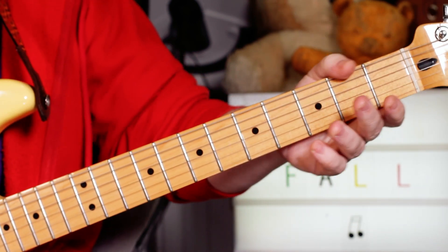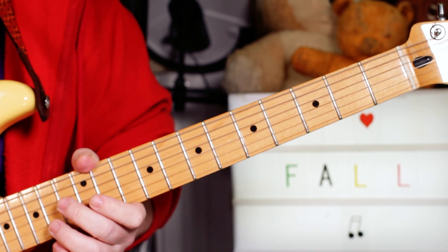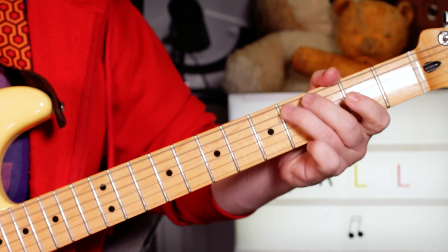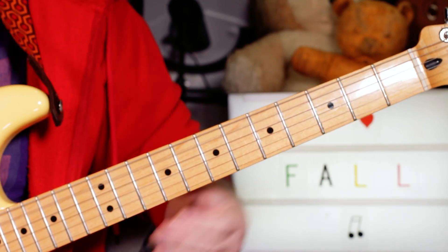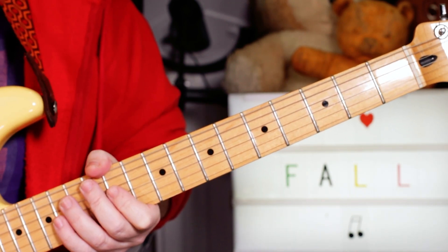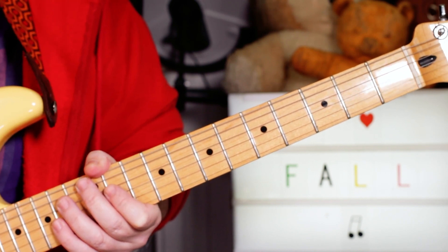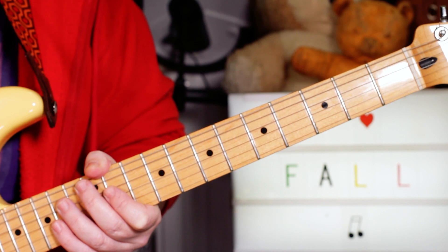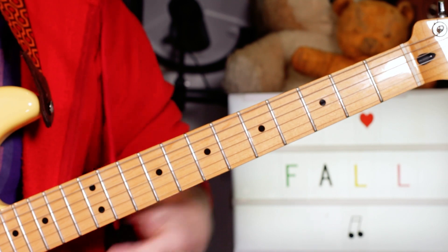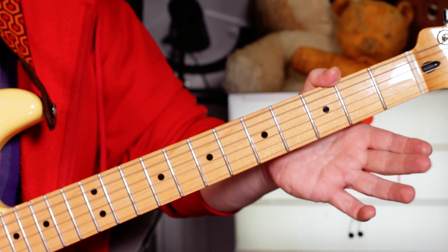Hey guitar buddies, happy fall Friday! That was Dice Man on the intro. I've got two guitars playing almost the same thing. The first one I'm playing spring E, or the second fret of the D string. Bear in mind that on the original track it's not tuned to concert pitch — it's a little bit flat, kind of halfway between A and A flat. But basically we've got E and C sharp.